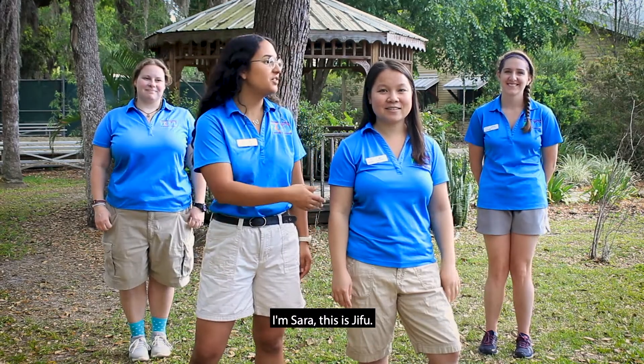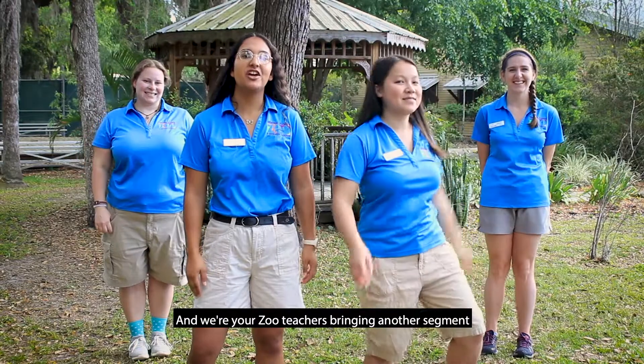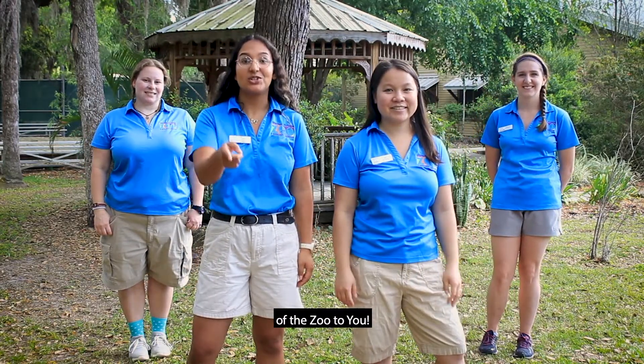Hi everyone, I'm Sara, this is Jifu, that's Rebecca, and this is Sarah, and we're your zoo teachers bringing another segment of the zoo to you.